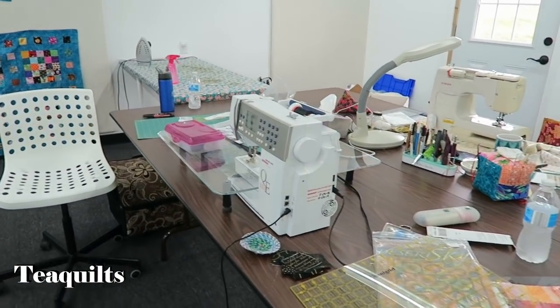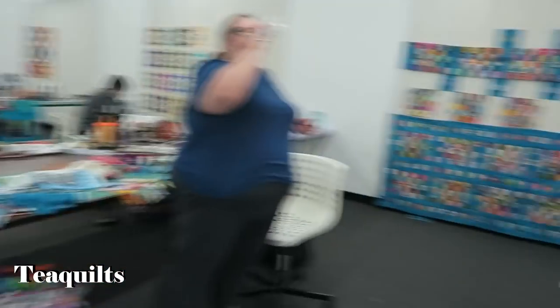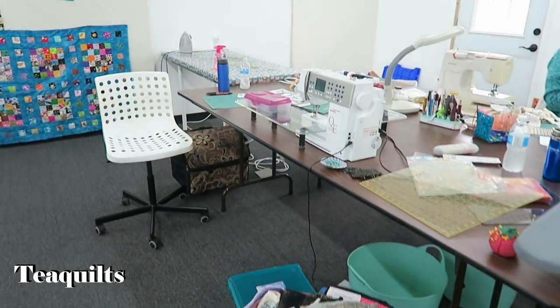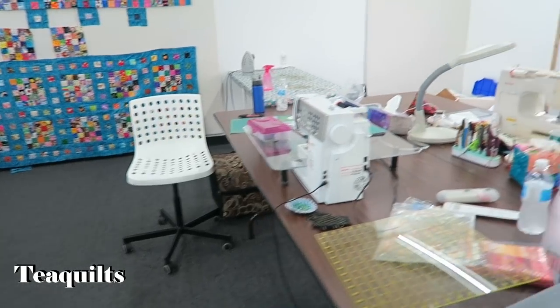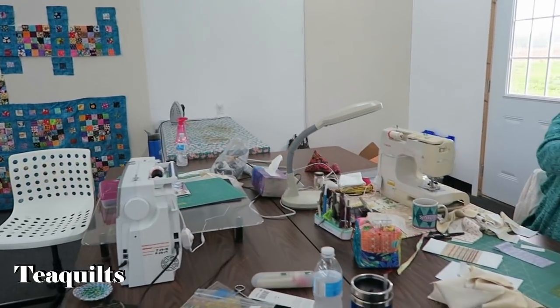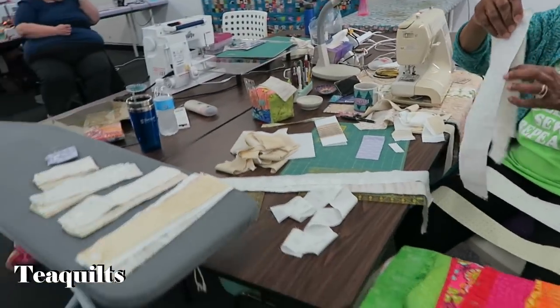Cynthia is over there — we'll come back to her. This is her workstation. She's working on the project — the Twisted Log Cabin. This is Miss Sarah — she's also working on the Twisted Log Cabin. I just like them to see how much we bring and what we look like, because some people have never been to a retreat before.